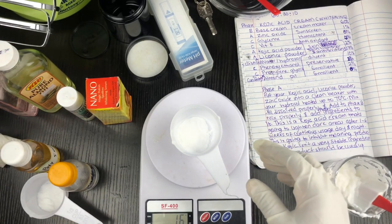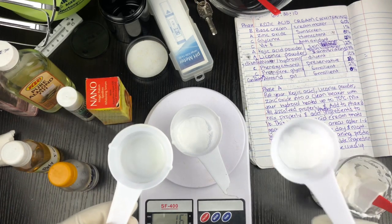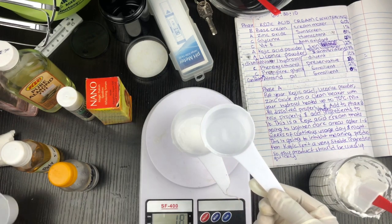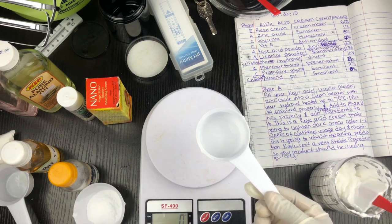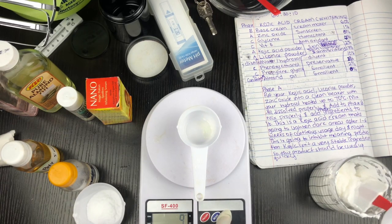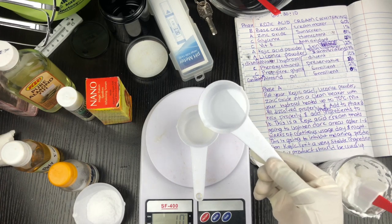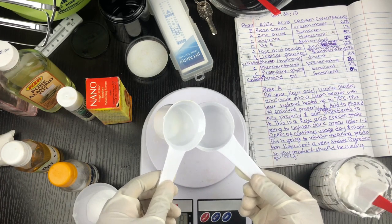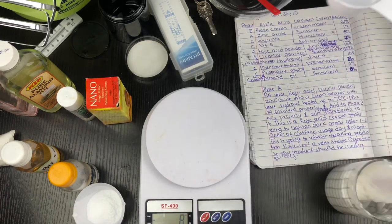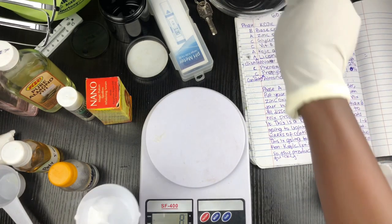I'm going to dissolve the powders in my diluent, which is rose water heated to 70 degrees Celsius. You can use distilled water or any hydrosol of your choice. Because these two powders dissolve in water, I'm using water to dissolve them. For my hydrosol I'm using ten percent, which is ten grams, to dissolve the powder. These two powders are miscible in water, as you can see.